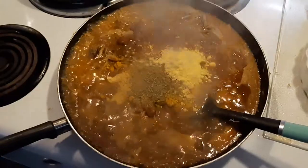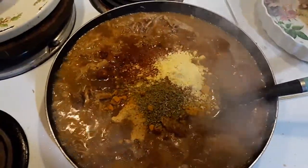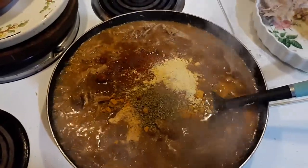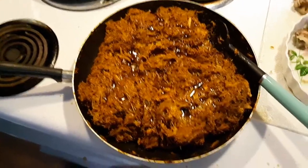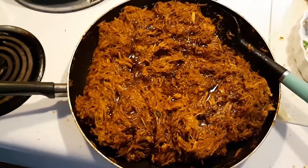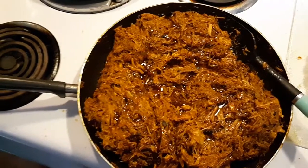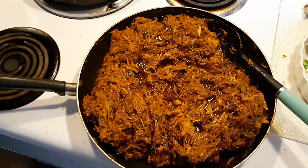I've added my dry spices: onion powder, garlic powder, oregano, turmeric, smoked paprika, regular paprika, and brown mustard. That brown fluid you see in there is maple syrup — I put some in to give a little sweetness. It's got a little heat from white pepper, smoked paprika, and a little cayenne pepper, then sweetness from the maple syrup. Most of the fluid has burned off now.